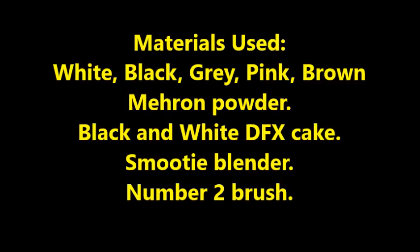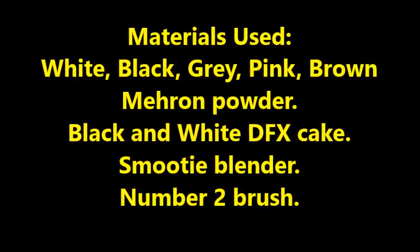These are the materials I'm going to be using today: white, black, grey, pink, and brown Meron powder, some black and white DFX, a smoothie blender, and some white DFX. First I'm starting with the white Meron powder and I've got a makeup wipe here.